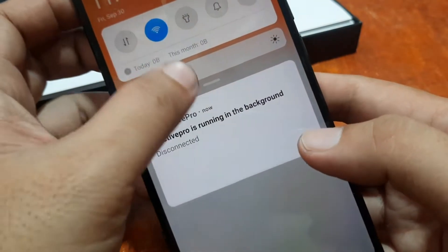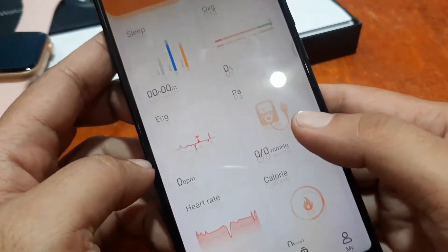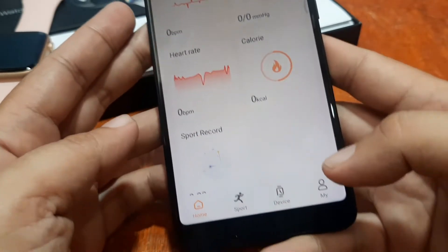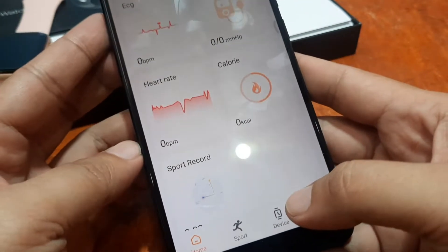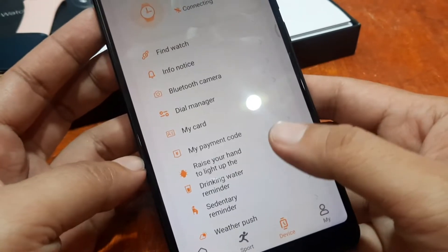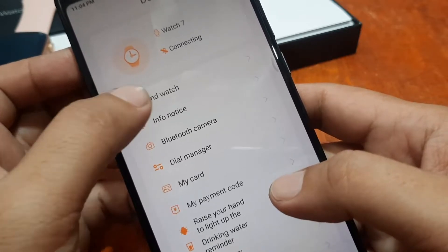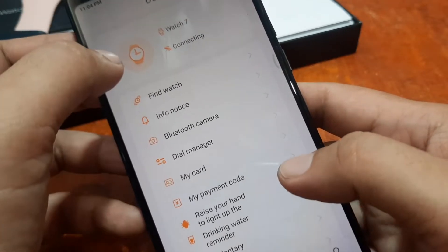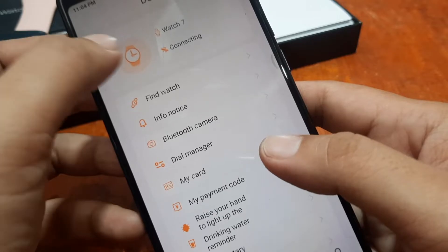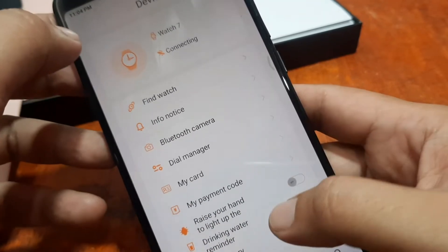Let's turn on our Bluetooth and GPS, just to make sure. On the bottom part we have the device — just tap on the menu. It is now looking for the app. It seems like we have a connected smartwatch.